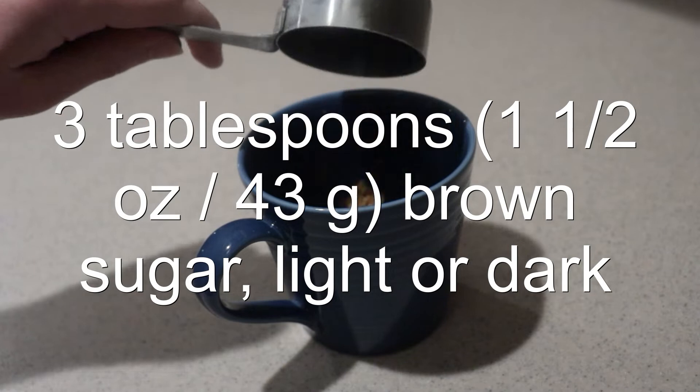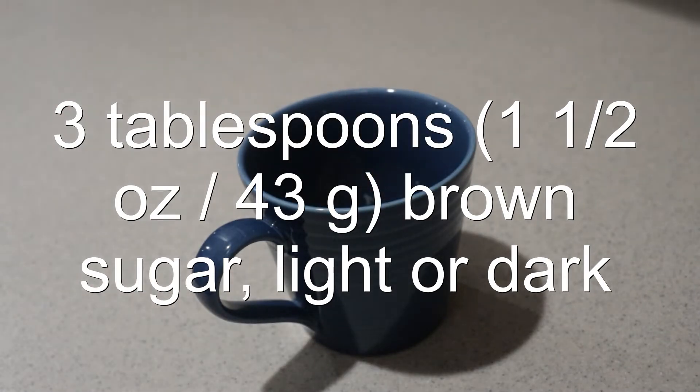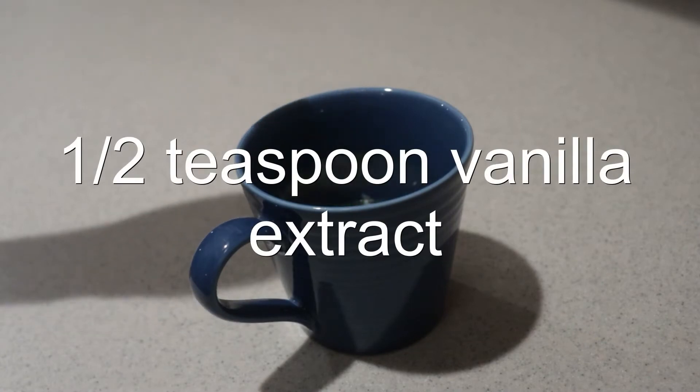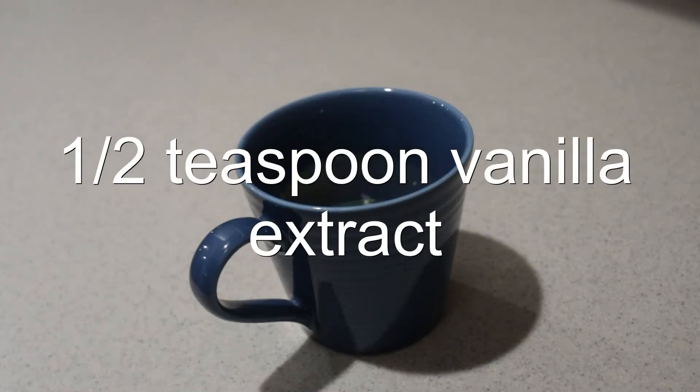Then add in the brown sugar, milk, and vanilla extract, and mix them until they're well combined.